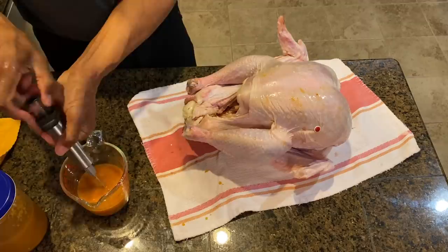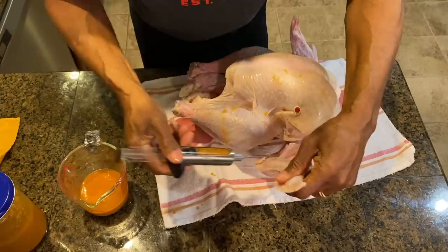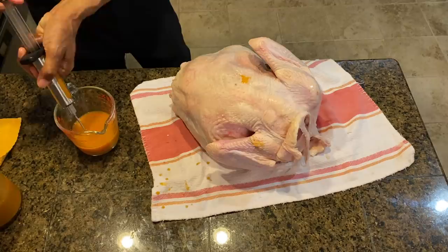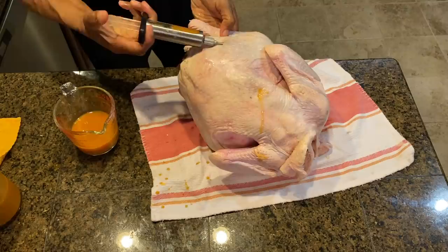Then one of the legs, the same thing. And then you have these wings — you want to inject a little bit in the upper part of the wing, just a little bit, a little bit in the flat part of the wing. I like to inject the back side of the wing just a little bit. And then down here on the bottom part, it's a really dry area, so I like to inject quite a bit in this bottom part.